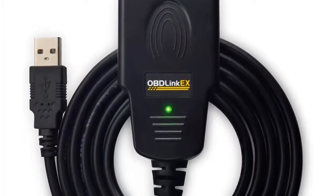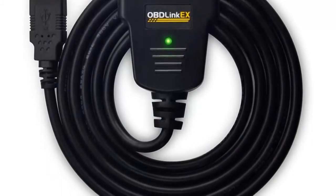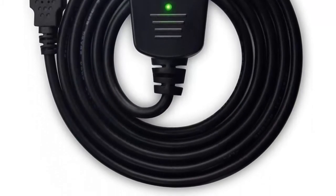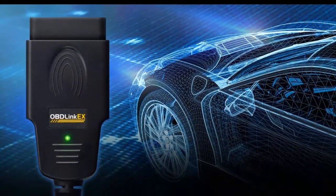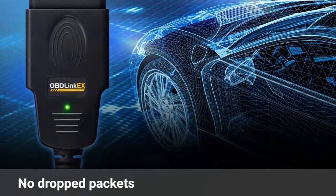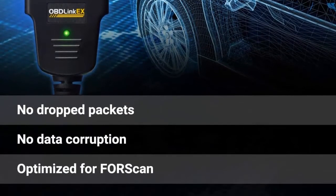Access advanced functions not available with the TACI manual toggle switch adapters. Simultaneously read parameters from ECUs on different CAN networks. Switch seamlessly between HS CAN, MS CAN, and J1850 Ford networks. No switch means no worries about accidentally transmitting on the wrong network.